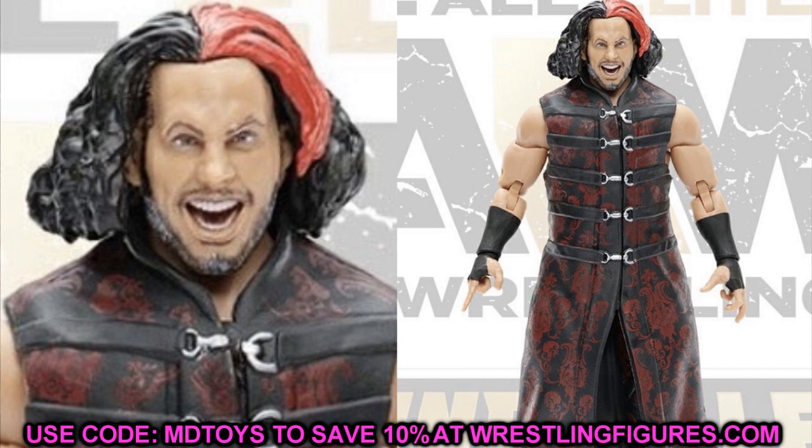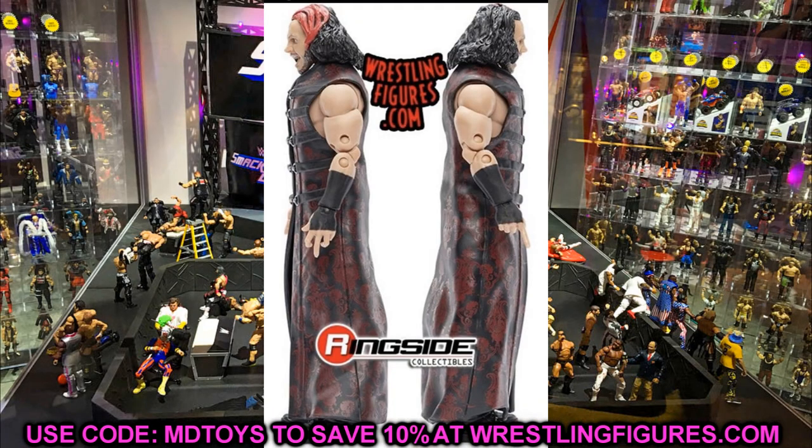The head sculpt looks great, and it looks like his red pants are what he comes with. We already knew he would have a chase variant from that leaked image. This is the regular version, and the chase variant image we saw earlier confirms that look. I really like this Matt Hardy a lot and can't wait to get it in hand.